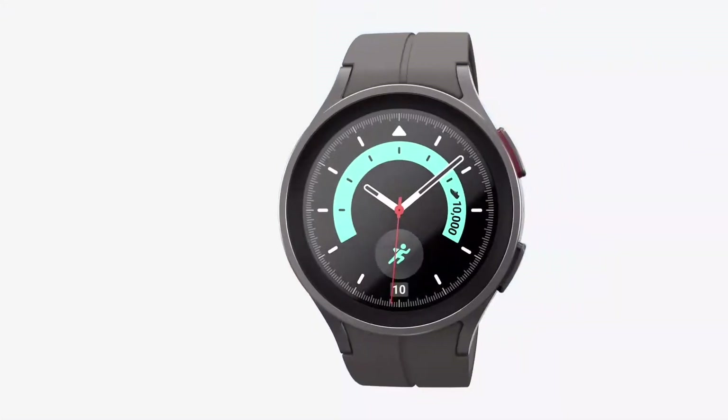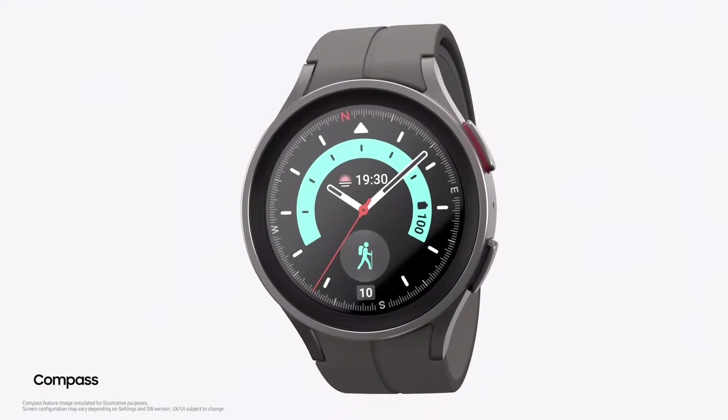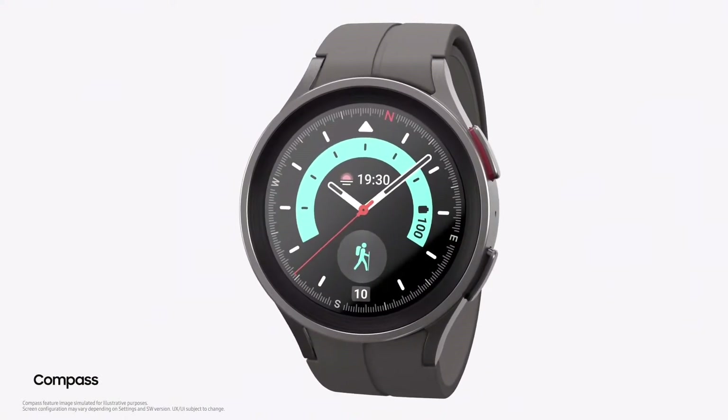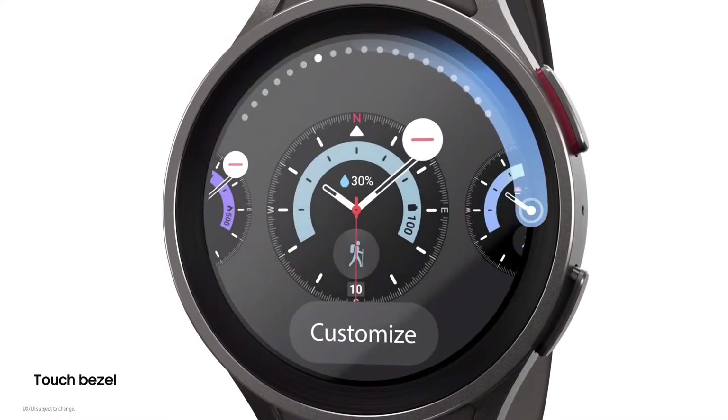The Galaxy Watch 5 Pro has a wide selection of watch faces that are great for outdoor workouts — from what time the sun is going to set so you're not hiking after dark, to a compass that keeps you hiking in the right direction. These watch faces can help you explore remote terrains.